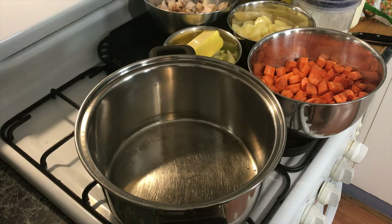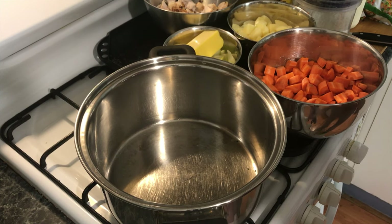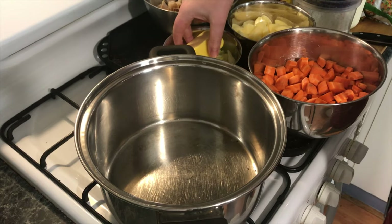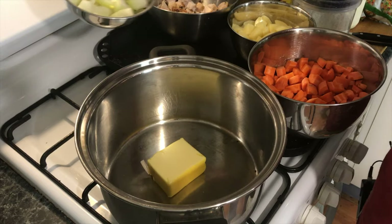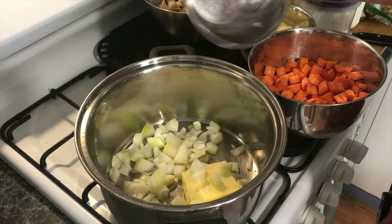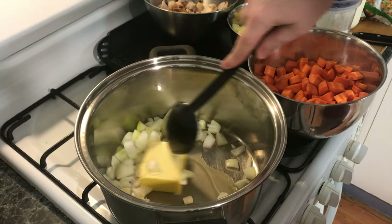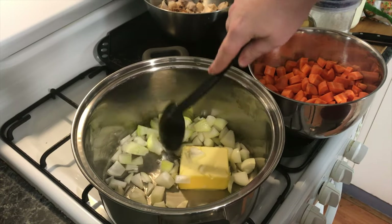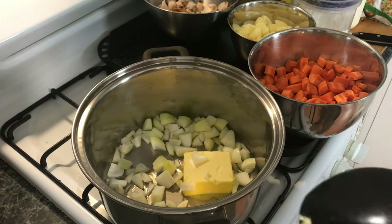Now we're moving over to the stove. I've got the oven preheating at about 160 to 180 degrees Celsius. I'm going to turn on my front burner for this pot. I'm going to put in about 100 grams of butter in the bottom there, and those three small onions that I've quickly chopped up. I'm going to wilt this down and wait for these to become translucent — which is slightly see-through — and then I'm going to dump in all of these carrots.